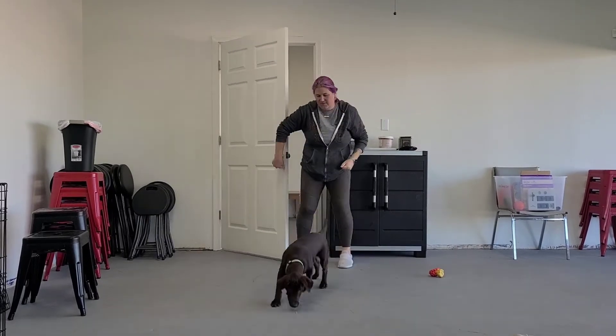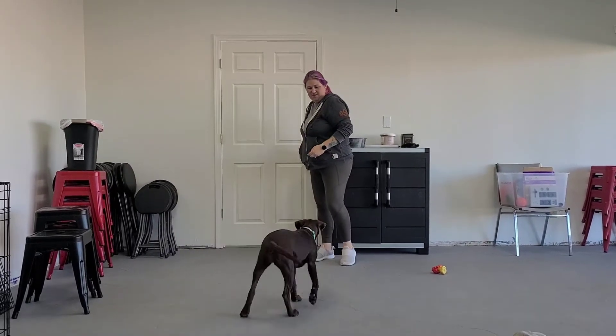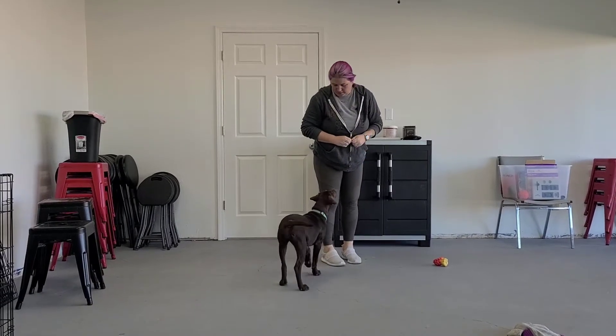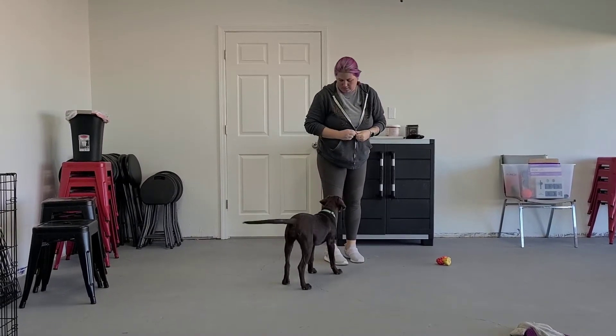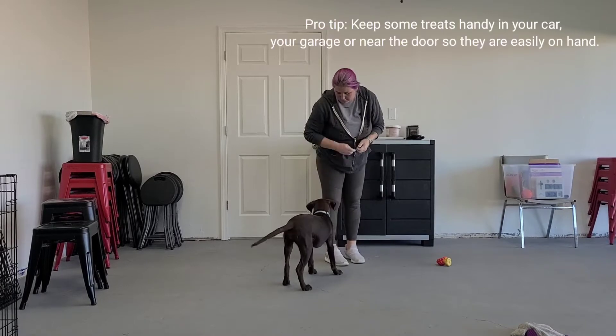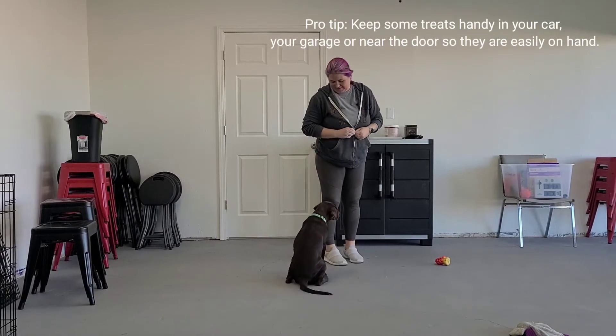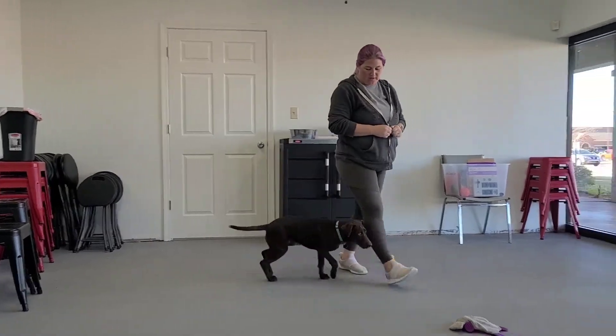If you have a dog that likes to jump on you when you come in the door, these are some great ways to work on keeping your dog from rushing the door and jumping on you. With Maisie, what I'm doing is as soon as I walk in the door, I'm giving treats as she stays low to the ground. I'm not asking her to sit, but she does sit for me, and I'm just giving lots of treats for staying calm and relaxed.